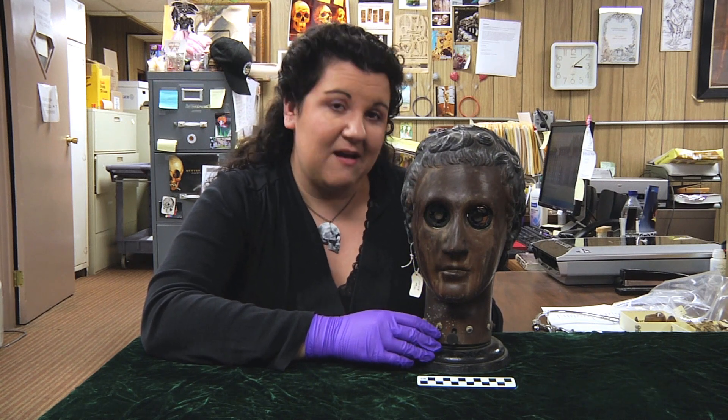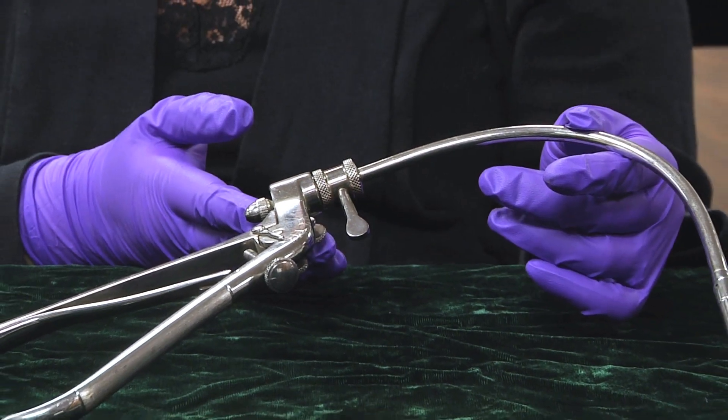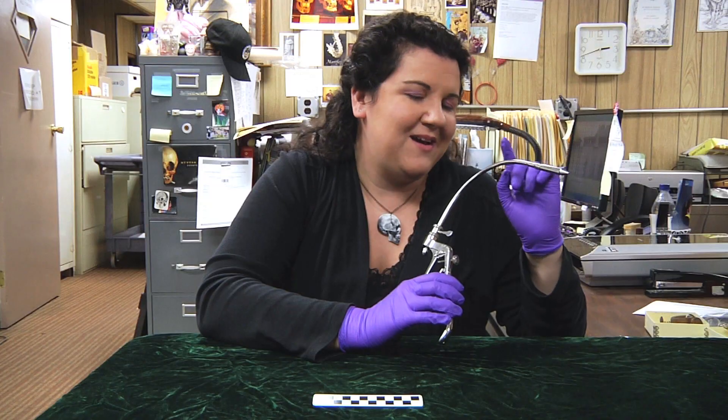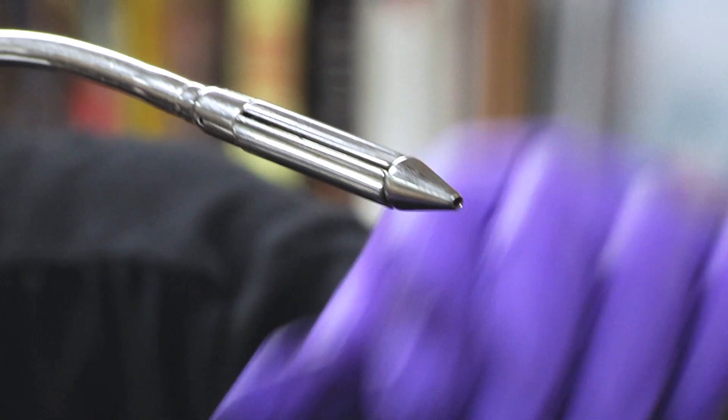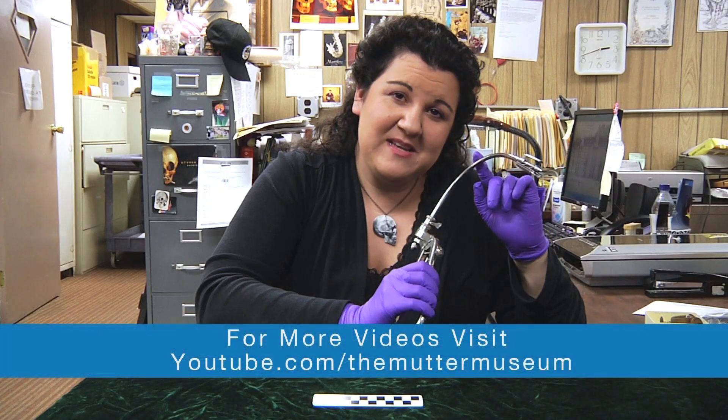But this is an eye phantom. Now let's see what our next mystery object is. This mystery object was designed to be inserted into a part of the human body, and its purpose was to dilate or expand something. Can you guess what it is?